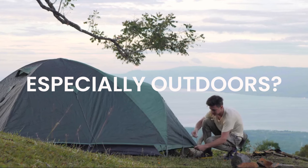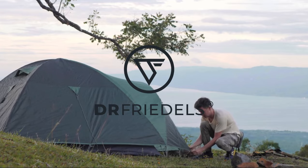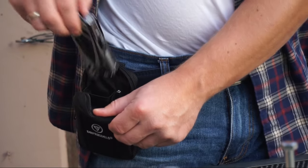Ever search for a tool, especially outdoors? Stop searching. Dr. Friedel's multi-tool is unique — it is a full toolbox in your pocket.